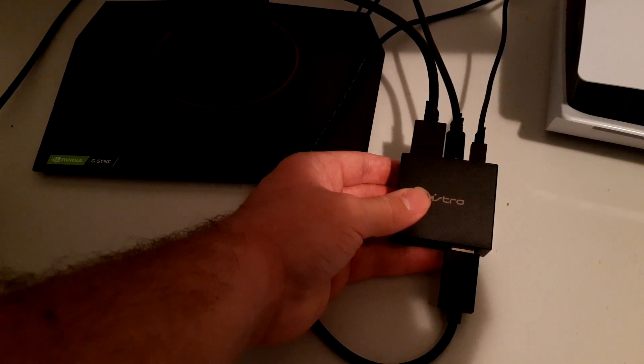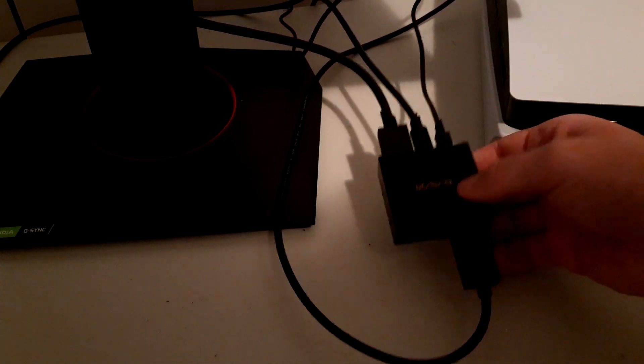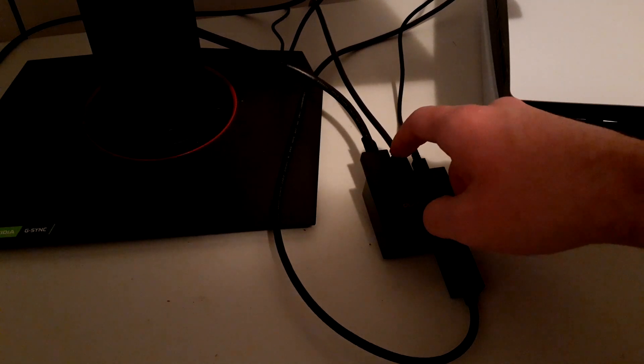Let's go over it again: PS5 HDMI goes into the only port on the bottom of the Astro box. The included HDMI goes from the front of the box into the monitor. Your USB goes into the back of the PS5. Your optical cord goes right in the exact middle port and connects to your Astro mix amp. And that's it guys — super easy, and your problems will be fixed.